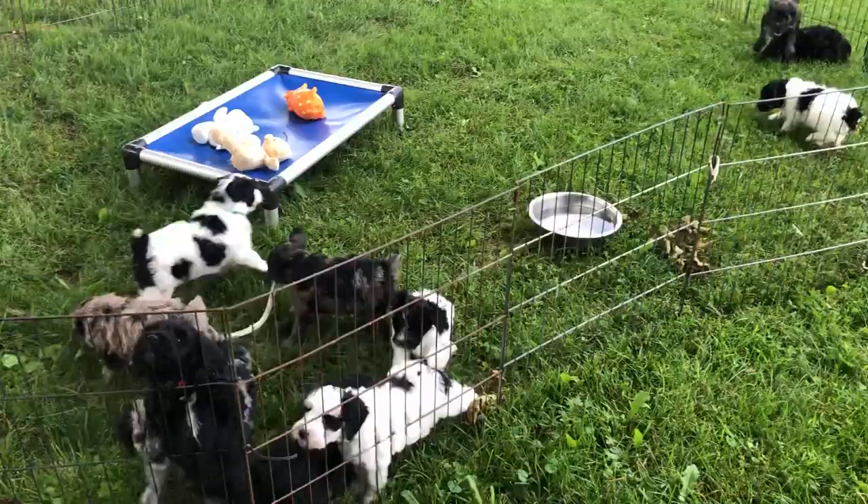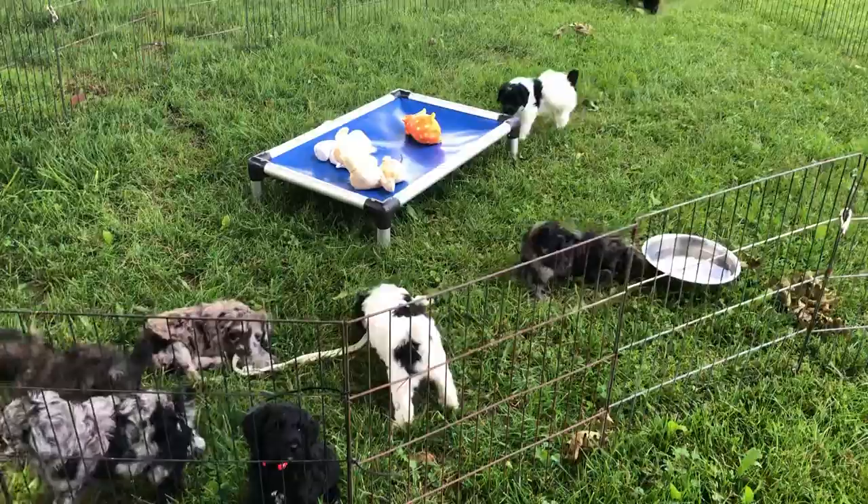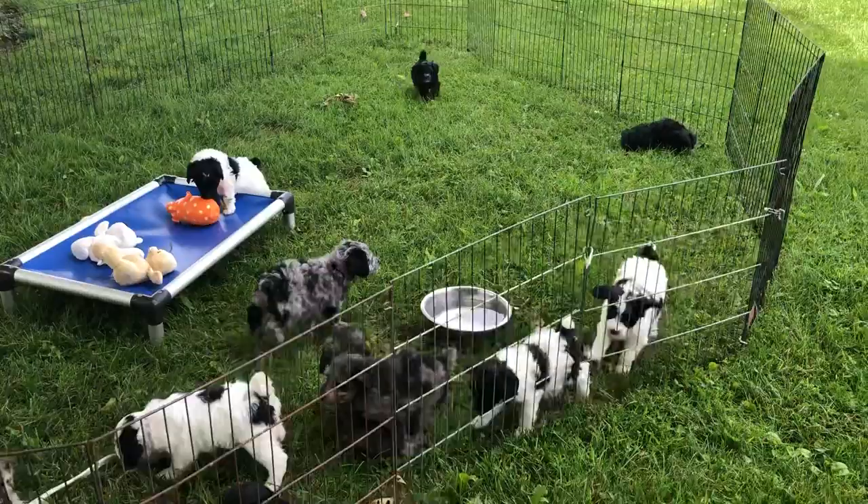I'll get the date down here in a minute. This is Glory's kids. We brought them out here. We're going to leave them out here and let them play. We actually put three puppy pens together to give them a huge play area and I can keep them confined. So they are all having a blast.